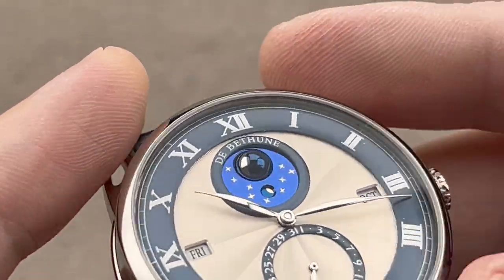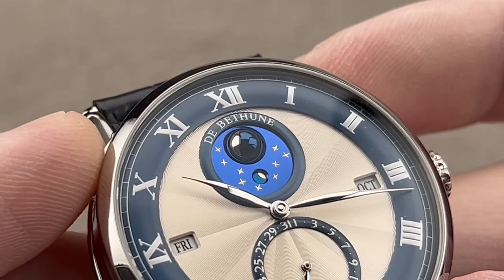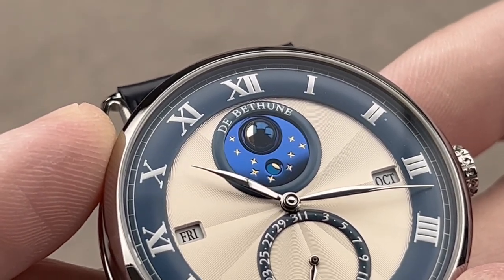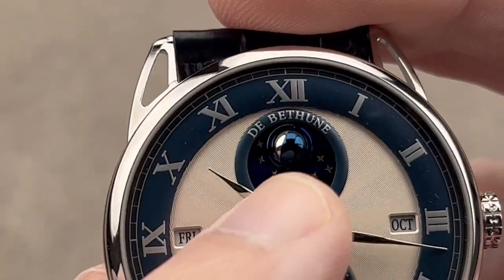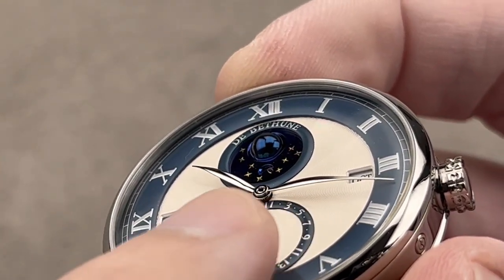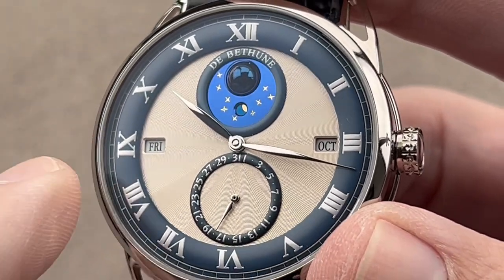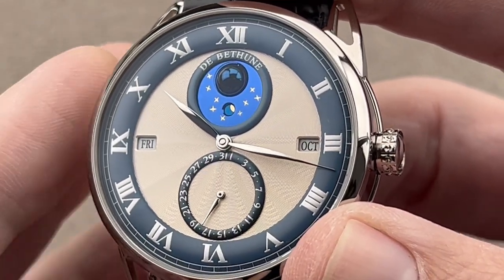Look carefully and you can see the signature spherical moon phase — it's a complete sphere. Two hemispheres: one of palladium, one of steel. They're attached together and fired over an oil-powered lamp over a bed of metal shavings. The steel oxidizes blue, the palladium stays white. This has an adjustment interval of one correction every 122 years. The leaf hands are rolled on a miniature rolling pin to create this loft and arc so they don't contact the sub-dials or the globe. We have a date, a day, and a month with a leap year indicator and a moon phase — and this being a perpetual calendar, no corrections to the calendar are needed until the year 2100.